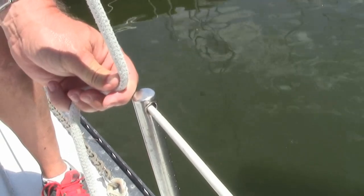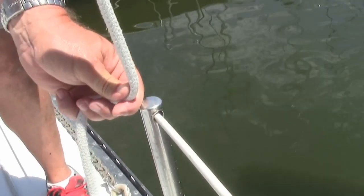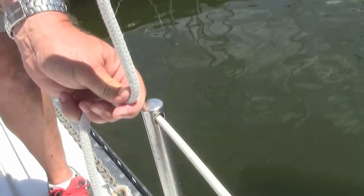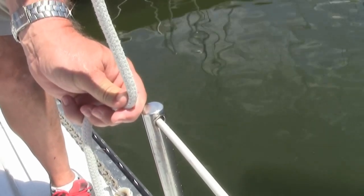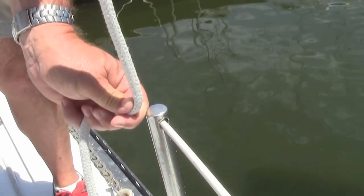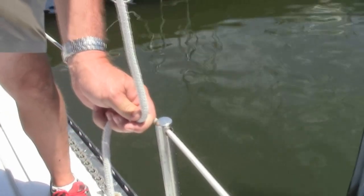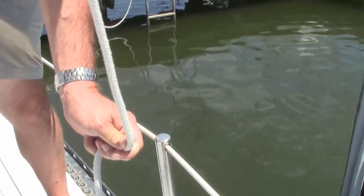What we want to do is either loosen up on the starboard side and crank up on the port side to pull it over and get it straight — or just crank up on the port side. If the rigging is loose enough, we can pull it over and straighten it out, then take up evenly on both sides so everything is equally tight and the mast stays in the center of the boat.